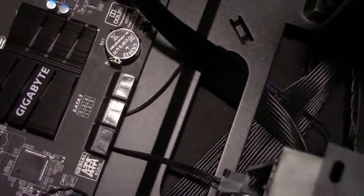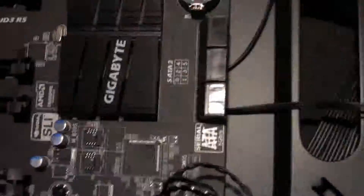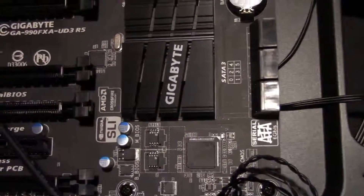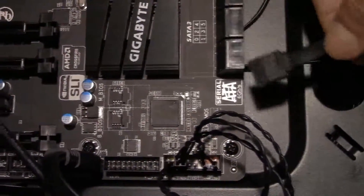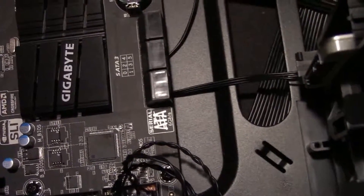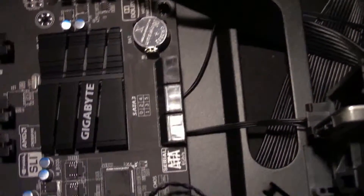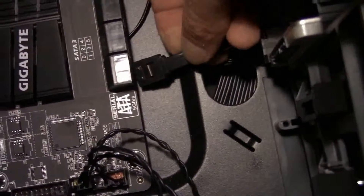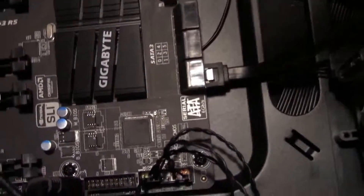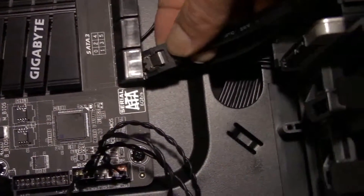I'll go ahead and do my SATA cables. There are your SATA cables on this motherboard — the right connectors. If you look at the little diagram there are six of them: zero, one, two, three, four, five. I like to have my boot drive hooked up to zero and my HDD — which isn't my boot drive — connected to one. It's just easier for me when troubleshooting to know which drive is connected to which port. You don't have to; you can plug it into any of them and they're all going to work the same on this motherboard.